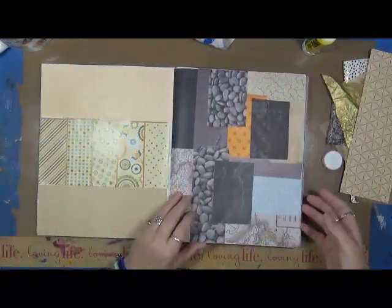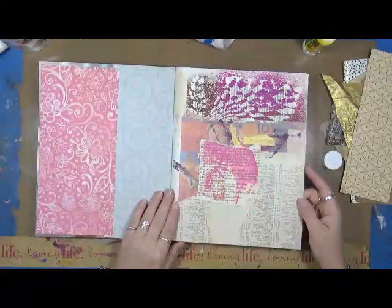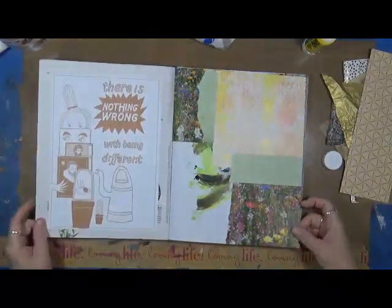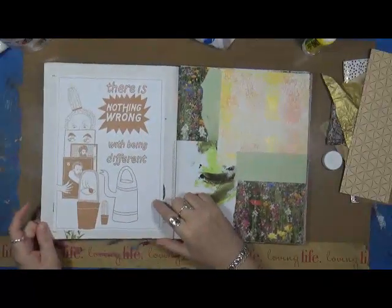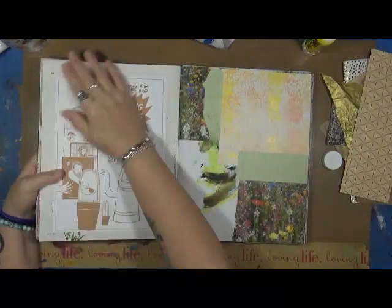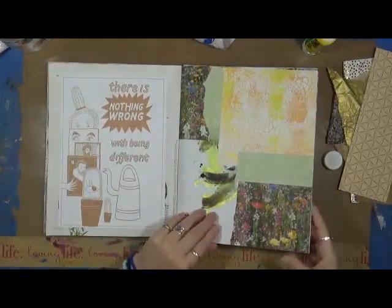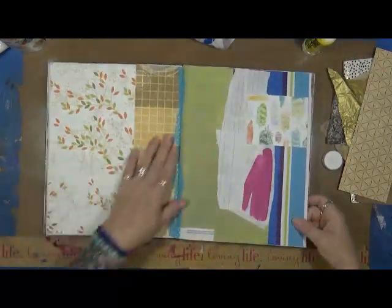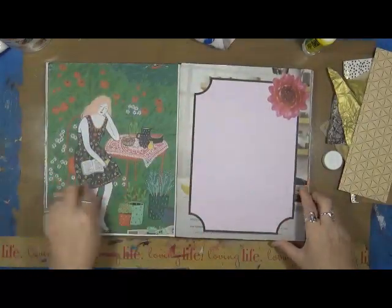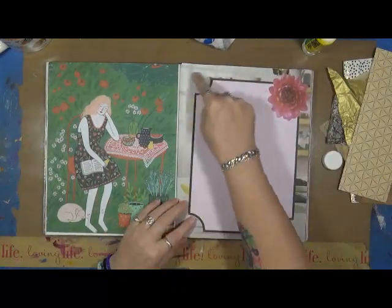I just went through my scrap bins and started putting stuff down. They don't make rhyme or reason — this is just a piece that came out of a Flow magazine, so I stuck it in there. The original magazine page is right there, which is fine. I may use a gelato or something to go around it later. This big Flow paper I found in my stash — the original page is right here, you can see it on the outside.